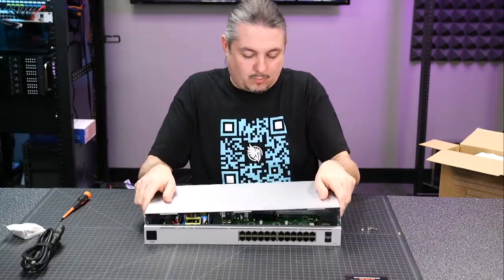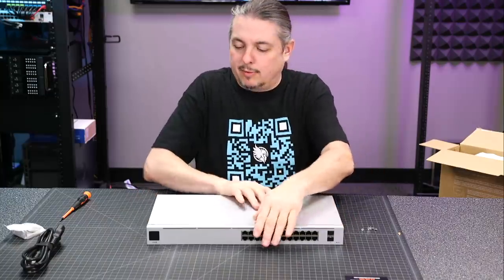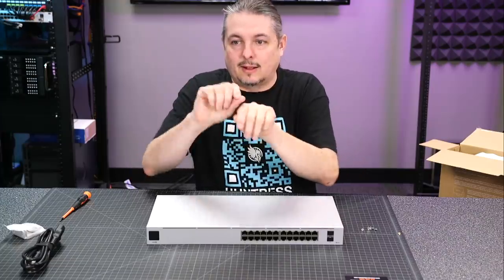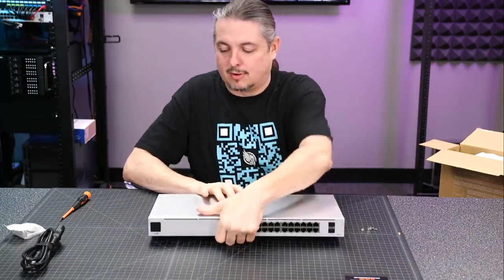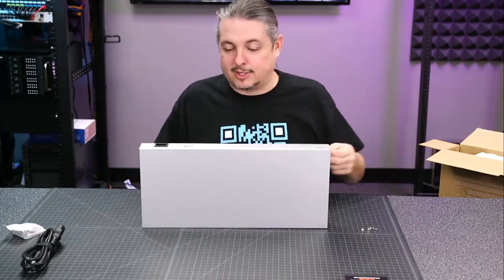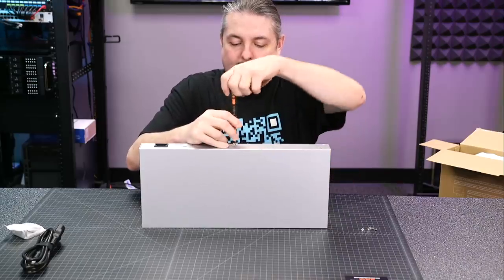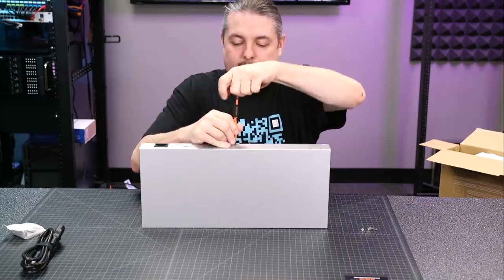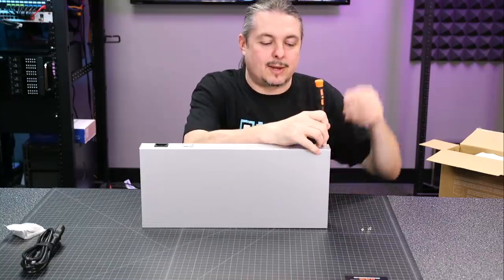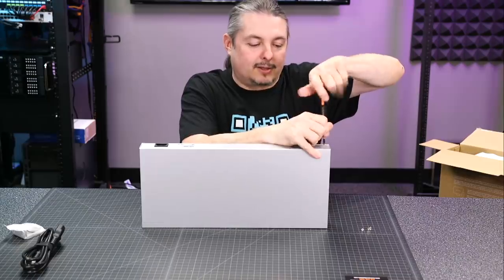That was not difficult to get off. It did have a little tamper-proof thing on one of those screws — when I peeled it off, it had a little Ubiquiti thing that came apart to let people know that you're opening it up. To my knowledge that does not void the warranty; they can't do that anymore where they say you can't look inside things you own. If you own it, you pwn it. I want to know what's inside many of the things I own — I like to look inside and get an idea of the design.